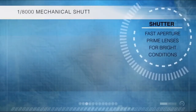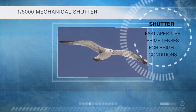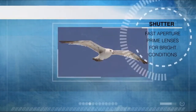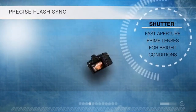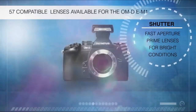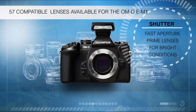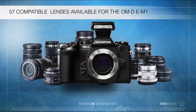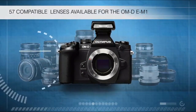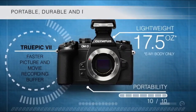Its 1/8000th of a second mechanical shutter lets you get the most out of fast-aperture prime lenses in bright conditions. It also has precise flash sync with shutter speeds up to 1/320th of a second with the included clip-on flash. And with 57 compatible lenses available, the OM-D E-M1 gives you greater versatility. The OM-D E-M1 is portable, lightweight, and packed with power.